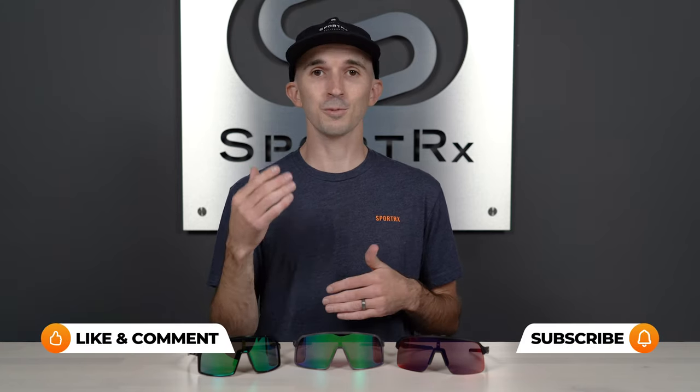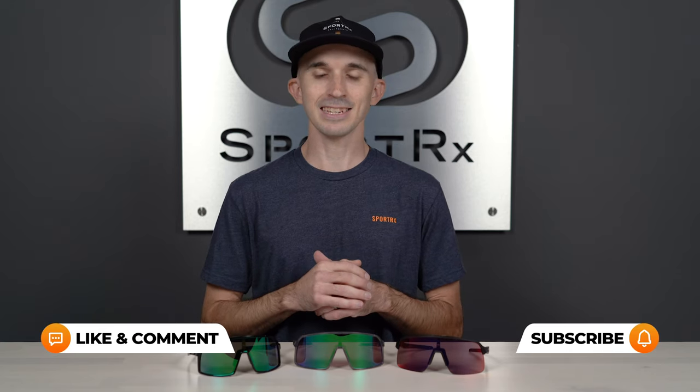Thank you so much for joining me here today. My name's Andrew and I'm the Oakley brand expert here at SportRx. I've got some really exciting stuff to cover today, but before we get into these sunglasses, I do want to talk about Prism lens technology since that's such a big part of Oakley.